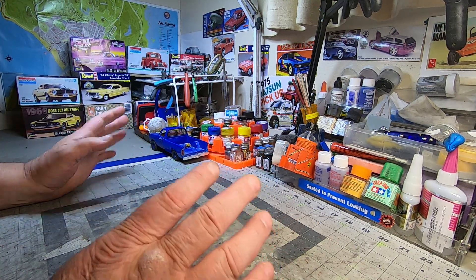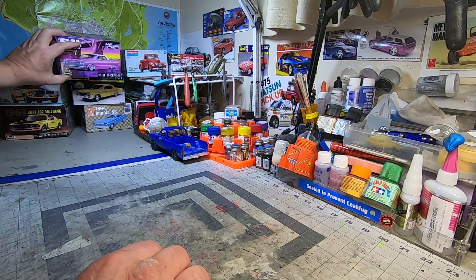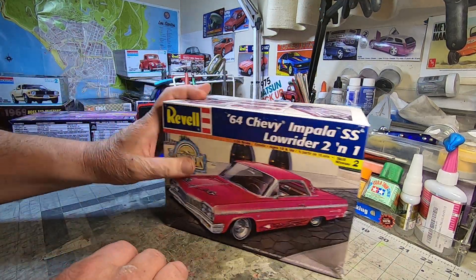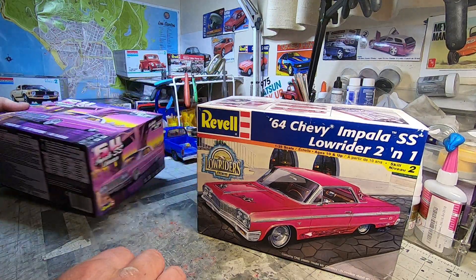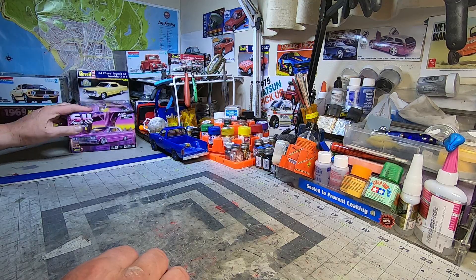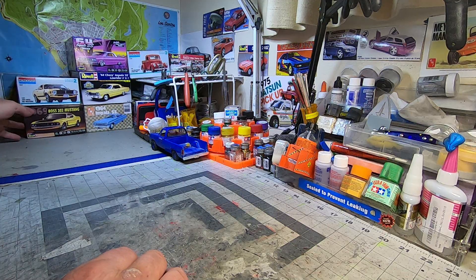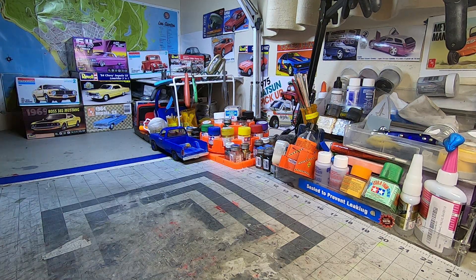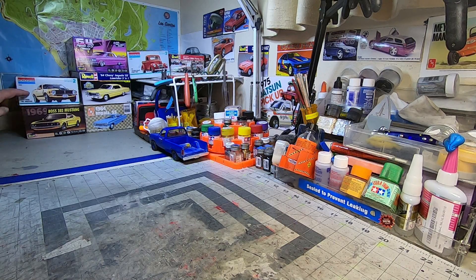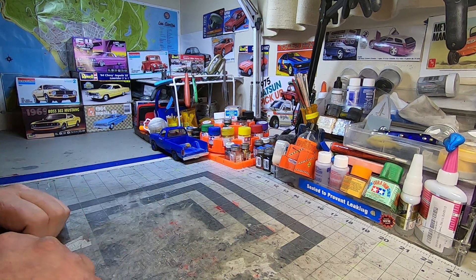Since I've got the airbrush going, I want to get into one of these and do another Impala. Leon will be happy. I want to play with some candies and some fades, maybe even some pattern stuff — experiment a little bit. There's also some other stuff up there: I want to do a replica build of a truck my mom had, and I can't resist an old 1/24 scale Monogram. So that's kind of what's going on.